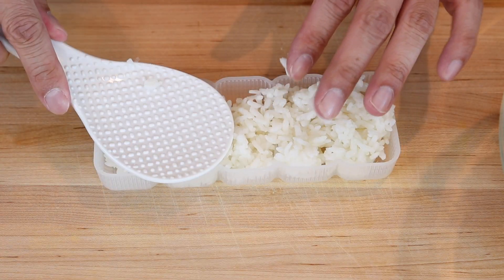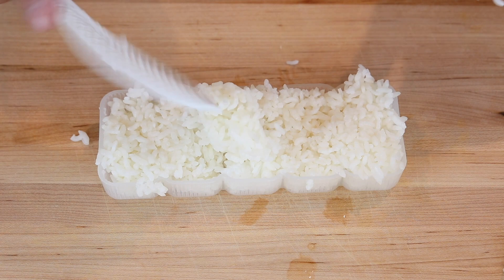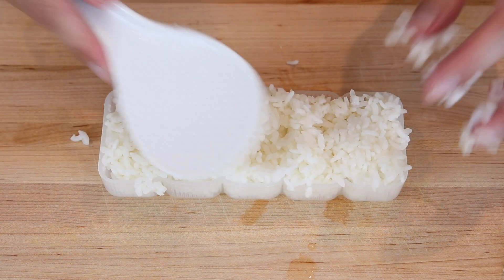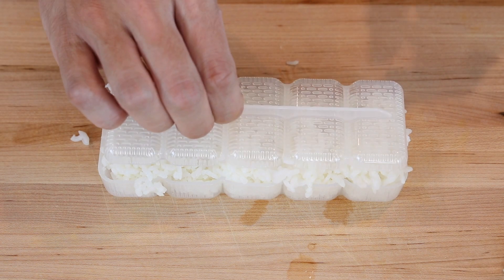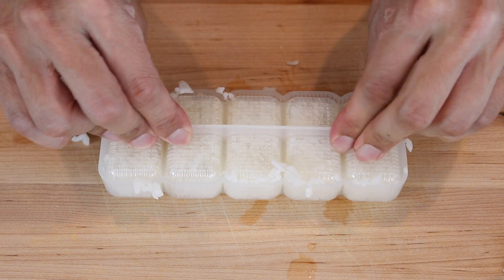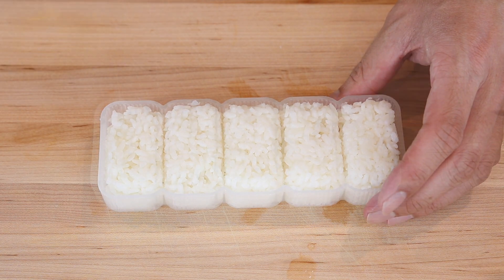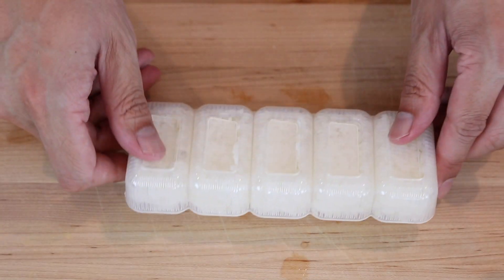First, you want to pack the rice into the mold. You want to put a lot of rice in here and pack it very tightly, otherwise the pieces won't hold their shape and will just kind of fall apart. Then use the cover to pack it in. To remove the rice from the mold, just flip it over and push on the little doors to have the rice come out.